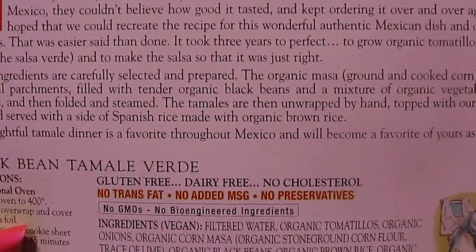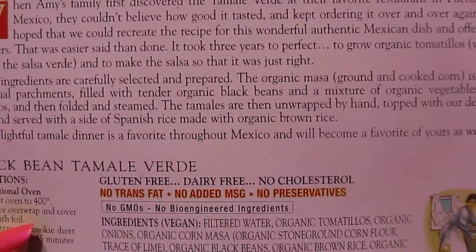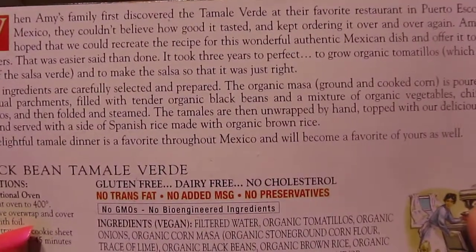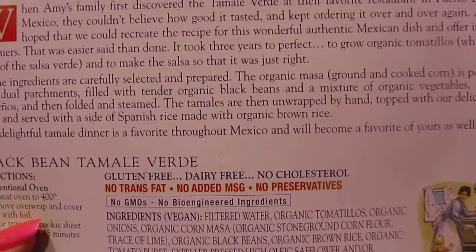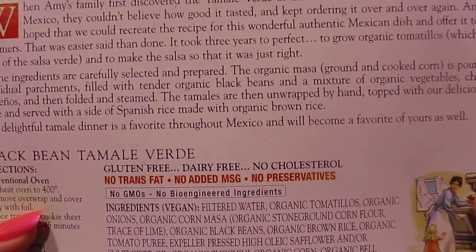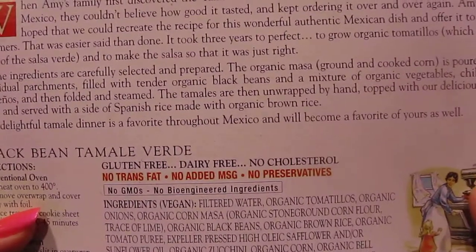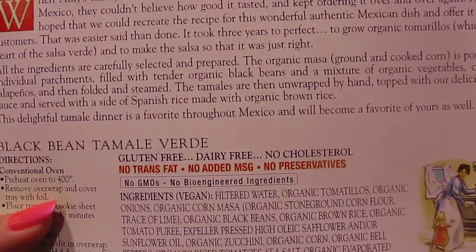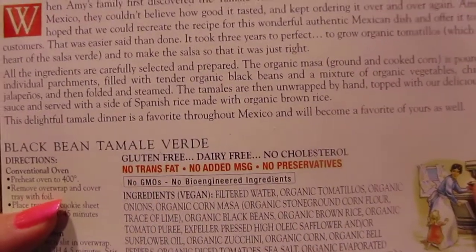All the ingredients are carefully selected and prepared. The organic masa — ground and cooked corn — is poured onto individual parchments, filled with tender organic black beans and a mixture of organic vegetables, chilies, and jalapeños, then folded and steamed. The tamales are then wrapped by hand, topped with their delicious sauce, and served with a side of Spanish rice made with organic brown rice.